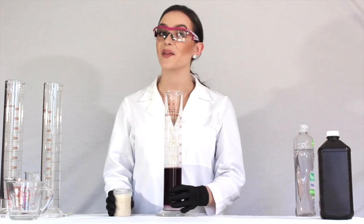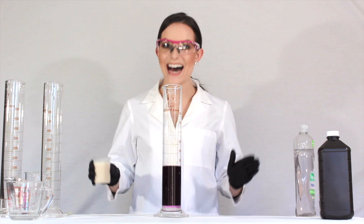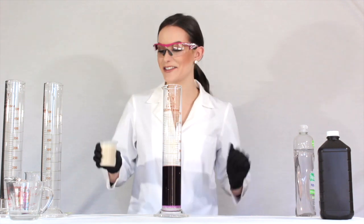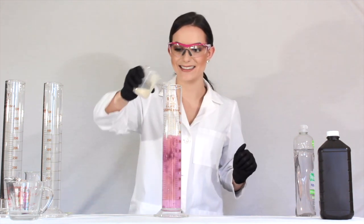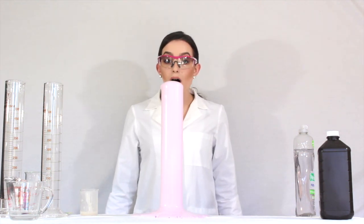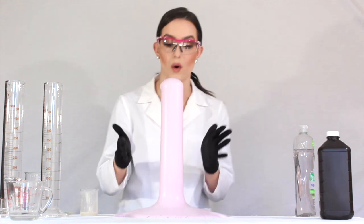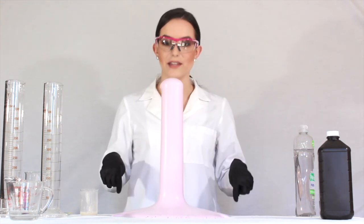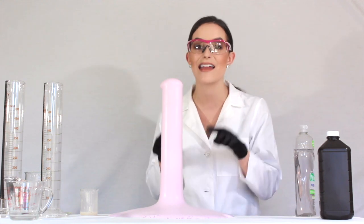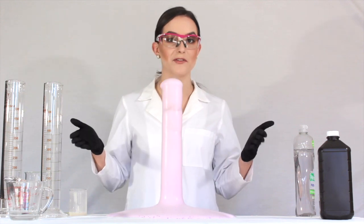Okay guys, it is the moment of truth! I want you to help me count this down — hopefully it won't be too messy. Let's count down from 10: 10, 9, 8, 7, 6, 5, 4, 3, 2, 1. Whoa! Look at how cool this is. There's a little bit of heat coming off the top — if you touched this it would be warm, not hot. Watch all of these bubbles — they're formed from the oxygen being released from the hydrogen peroxide in the graduated cylinder. Our yeast worked to break that all down, and now we're left with this wonderful purple foam.